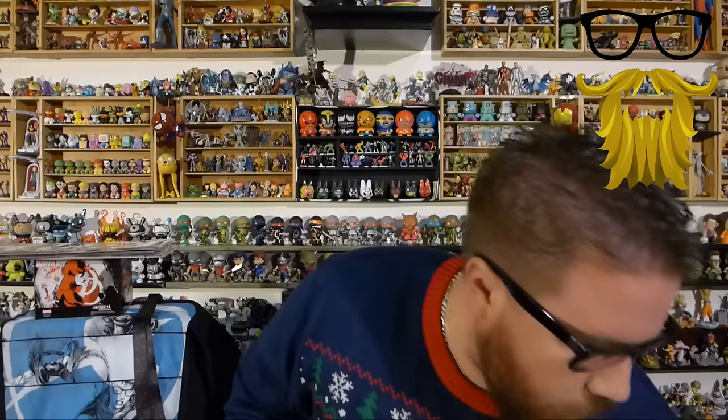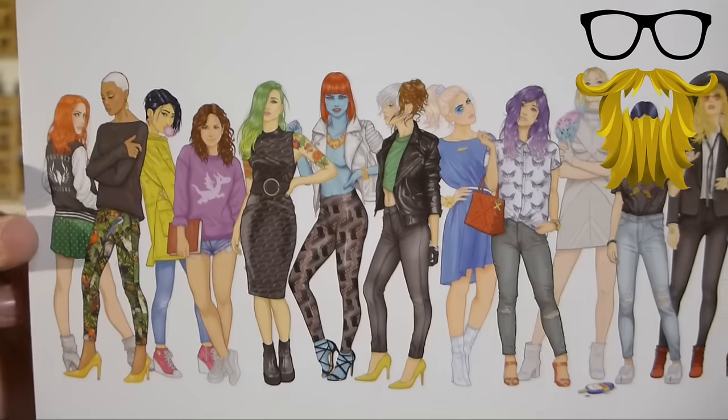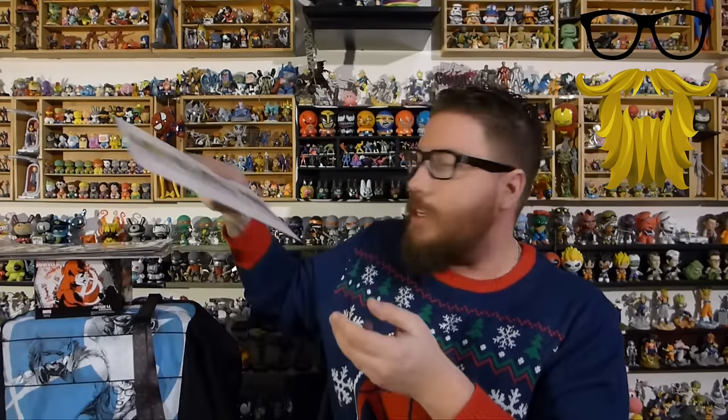Looks like we also got one more thing in here — I'm guessing this is an art print. It doesn't have any sort of markings on it. It looks like casual versions of a lot of women superheroes — looks like we got Rogue, Storm, Mystique, Jubilee — so all the X-Men women in casual costume. I actually really like that, that's kind of cool. But there's no markings on it, no limited run, no artist or anything. That's the art print.